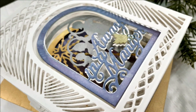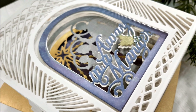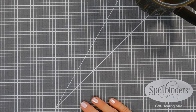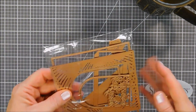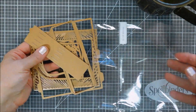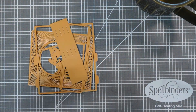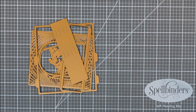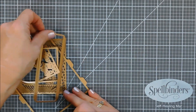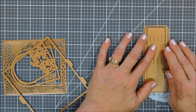Hello everyone, Tina here. I hope you're having a fantastic day — thanks for joining me! Today I get to share with you a project for Spellbinders using one of the brand new collections over at the shop. I'll list the entire collection down below in case you want to see everything, but I'm going to use two products today.